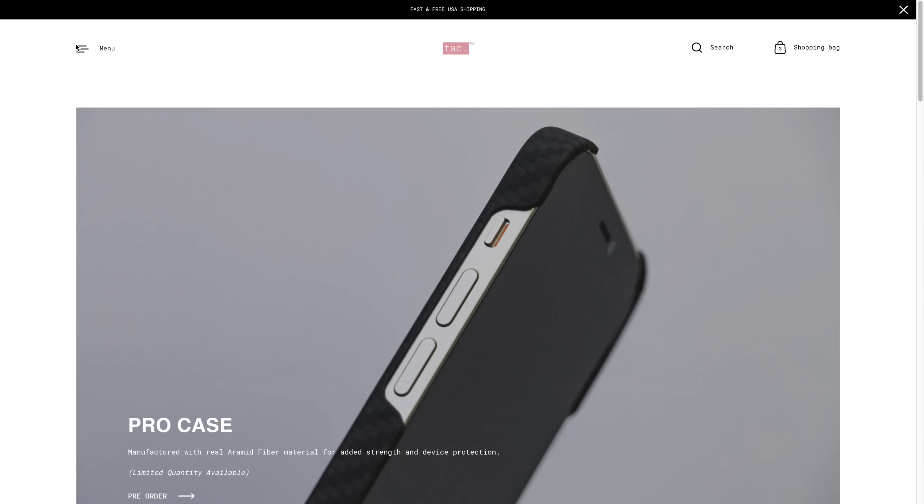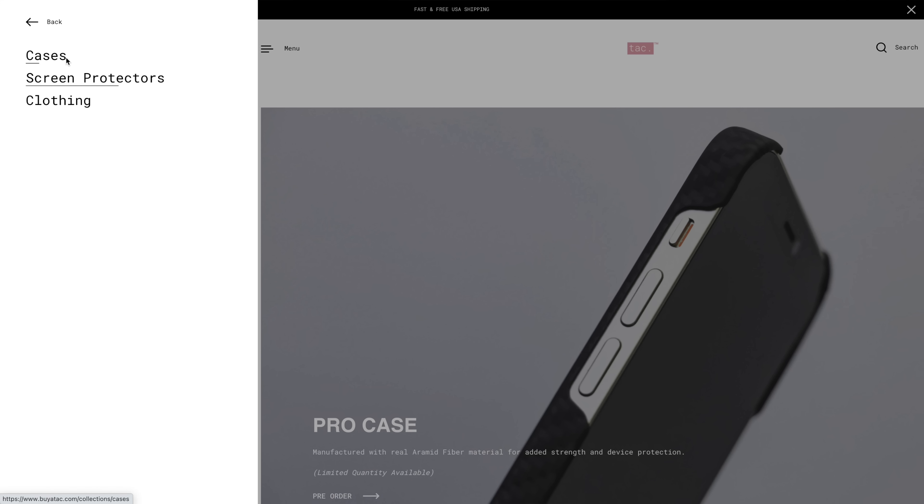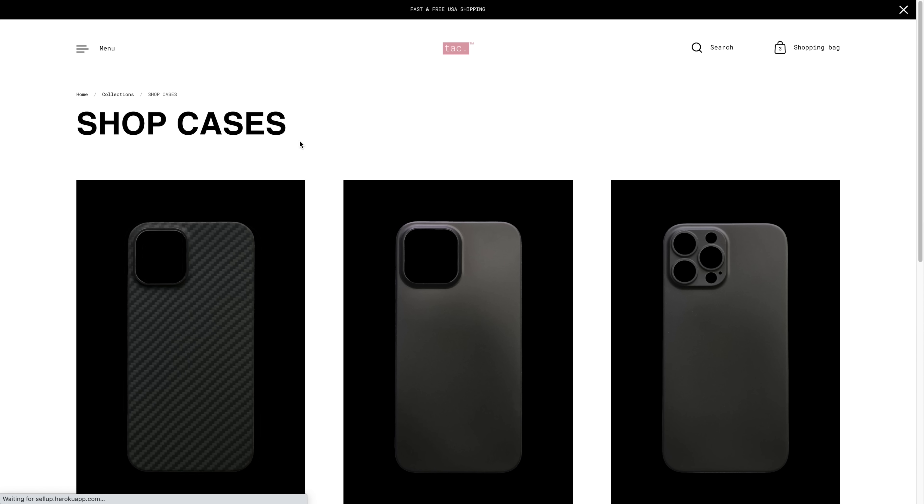If you're interested in the world's thinnest case for your brand new iPhone 13, I'll leave a link down in the description below. Also, I want to be totally transparent — this is my own case company, just so you know. That's pretty much it — I'll see you guys in the next video!